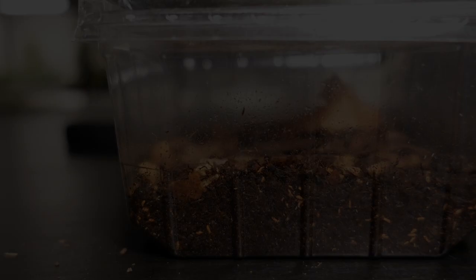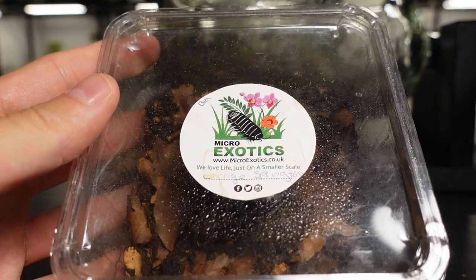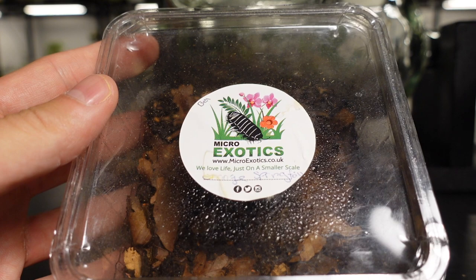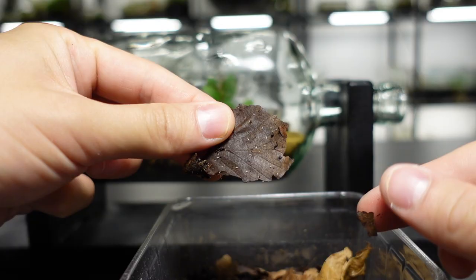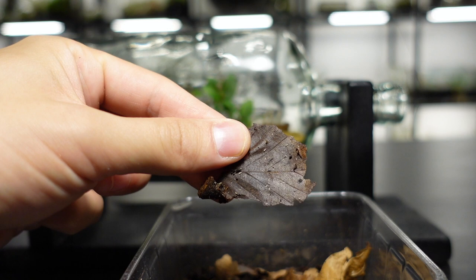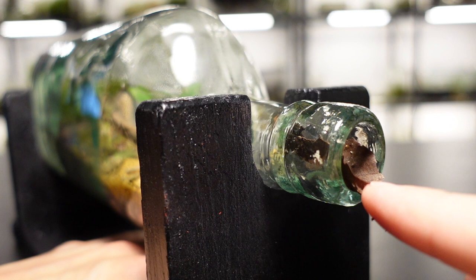Micro fauna time! Folsomia braunerae from Micro Exotics are the coolest springtails I've ever seen, so let's place them in this bottle and let them claim this shipwreck scene as their new home. They're fascinating little creatures that act as a cleaner crew, consuming any mold, fallen leaves, or decaying plant matter. They also help keep the plants fed, and they like to burrow in the soil, which does a great job of aerating the substrate and keeping it nice.